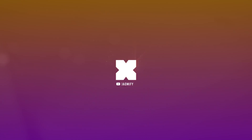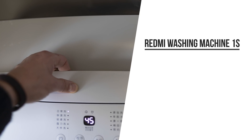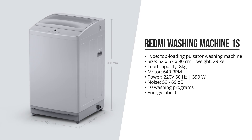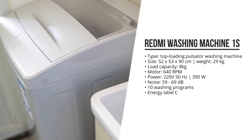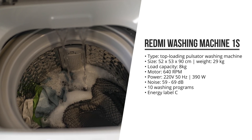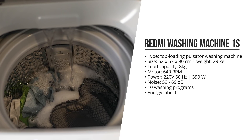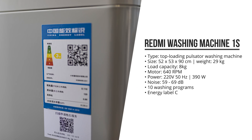So first, what is this Redmi washing machine? The Redmi is a top-load washing machine. It's got pretty much the dimensions you'd expect: 52 by 53 by 90 centimeters, and it weighs only 29 kilograms — it's really not that heavy. It can load up to 8 kilograms of laundry, has 10 different laundry programs, spins up to 640 rotations per minute, and at only 59 to 69 dB, it's actually very, very silent. It does use up to 390 watts, which gives it an energy label C, which is not really that great.